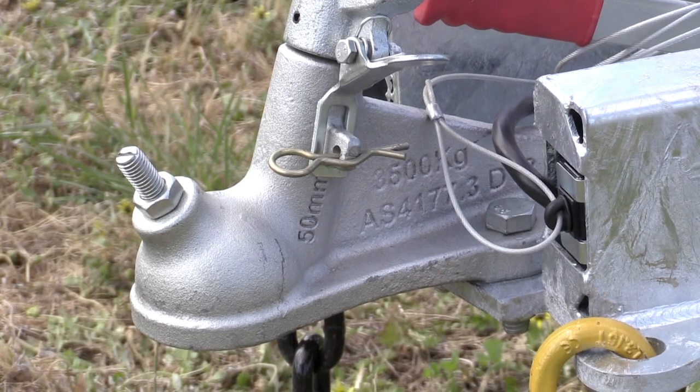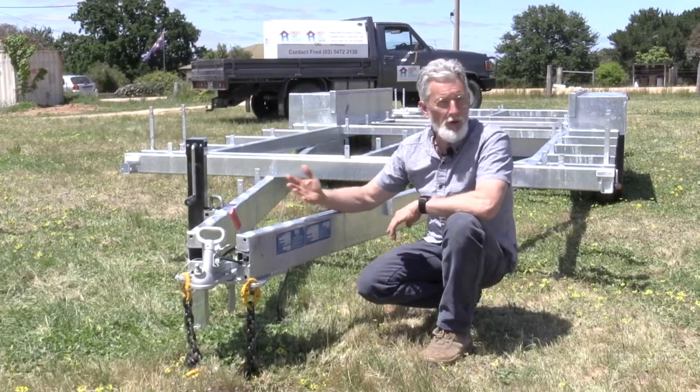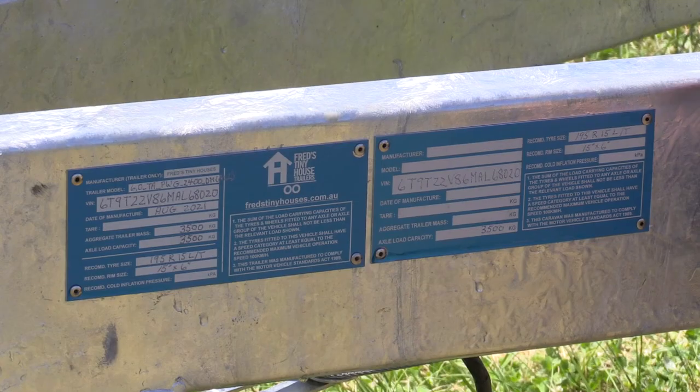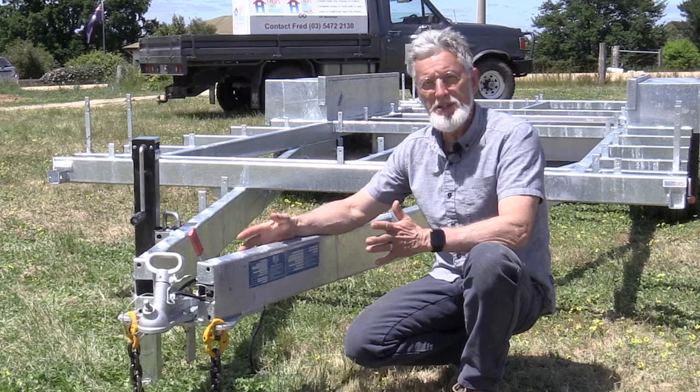It's got a 50 mil ball, it's got a proper jack stand, and as is our normal practice we give you two compliance plates. The trailer is rated to three and a half ton and that appears in the first compliance plate. The second compliance plate is for you to fill out. Let me explain that.